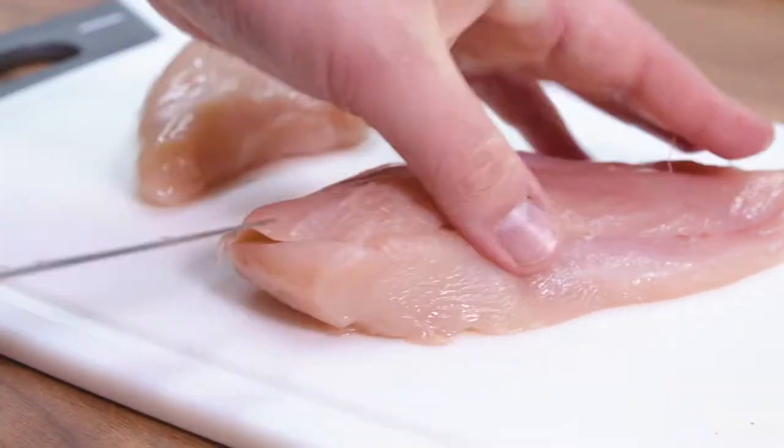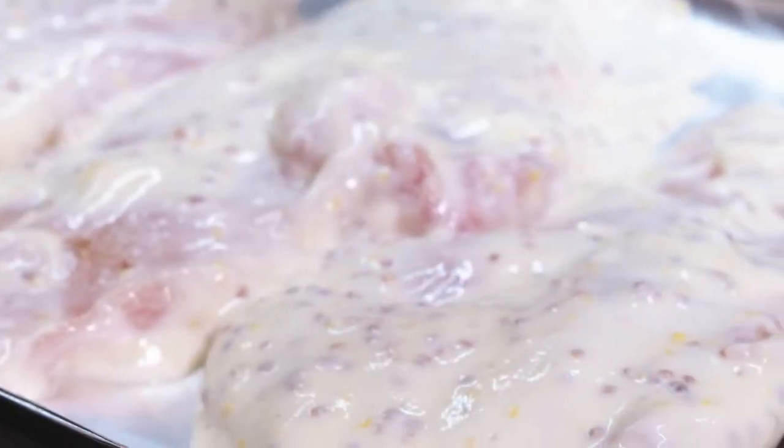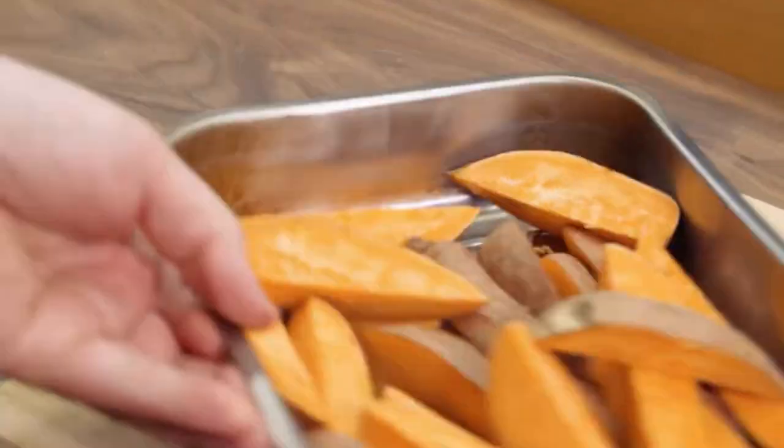Let's get this home and start cooking. Slice the chicken breasts in half. Now onto the marinade - coat the chicken and roast for 20 minutes. Slice the sweet potato and roast for 25 minutes.